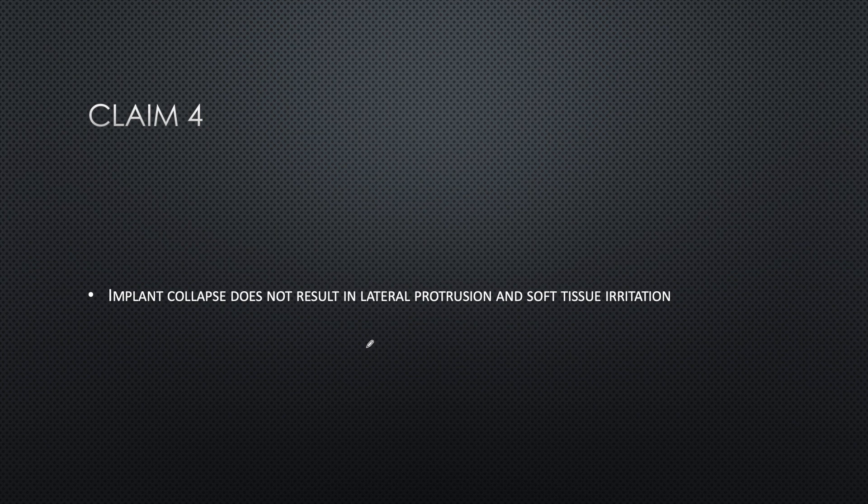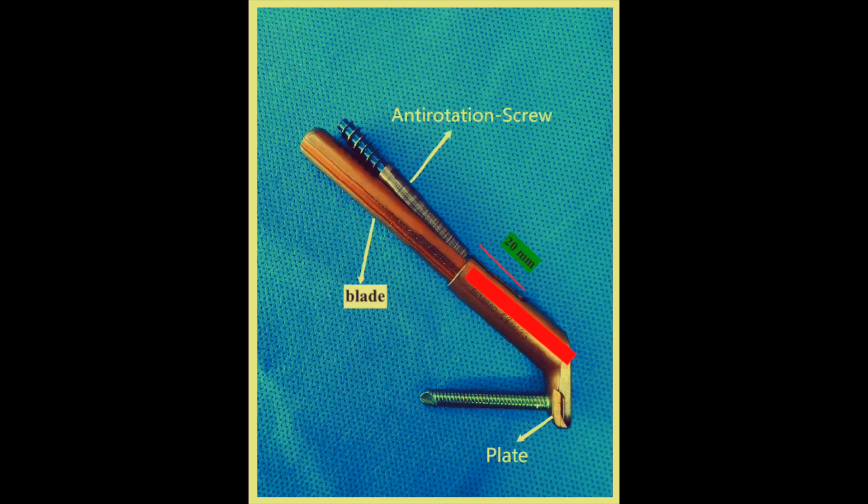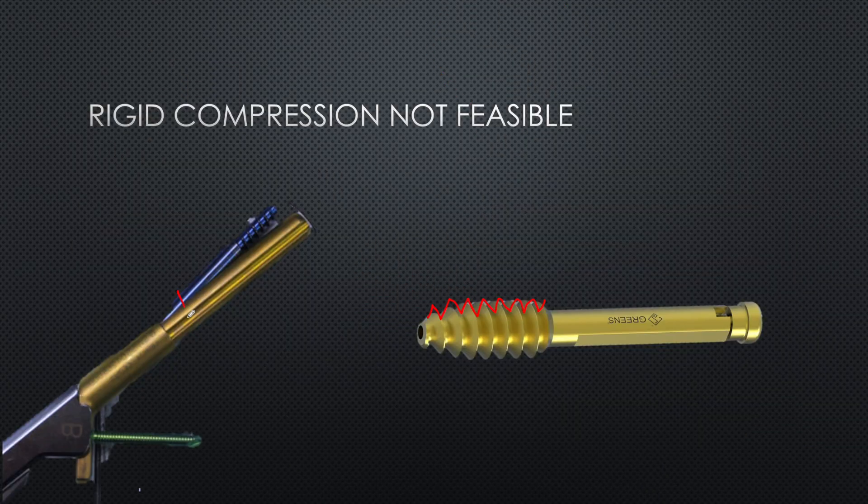The fourth claim is that implant collapse does not result in lateral protrusion or soft tissue irritation. But FNS compression is limited to 20mm of collapse inside the barrel. If the blade slides to its maximum and the fracture has not united, there is a risk of cut-out - the femoral head slides over the smooth blade and with weight bearing the blade may protrude into the hip joint. In contrast, DHS provides unlimited sliding until the threaded part touches the barrel, offering much greater compression range.